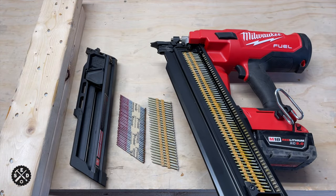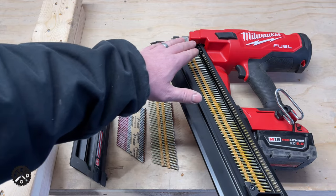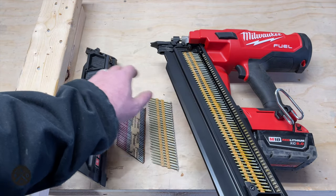Hey guys, this is Paul from Smart Easy DIY. Today I want to talk to you about converting this Milwaukee Fuel Framing Nailer from a 30 degree to a 21 degree.